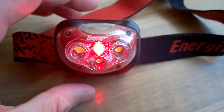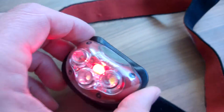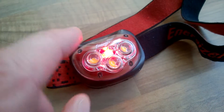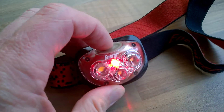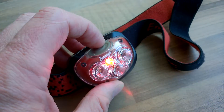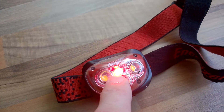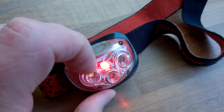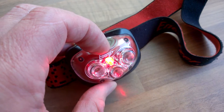My trusty Energizer headlamp torch has started to die — in fact it's completely stopped now. What was happening is it was cycling through all the modes, then got stuck on the red mode. I thought maybe that's a battery low warning, so I put in fresh batteries twice and the problem remains. It won't change with the button — it's supposed to cycle through high power, low power, and red for night mode.